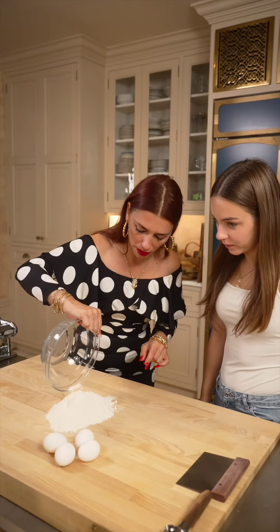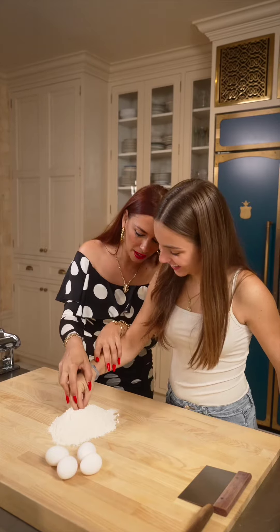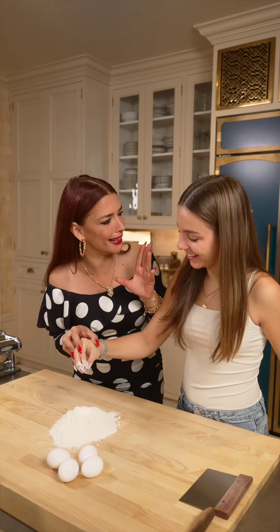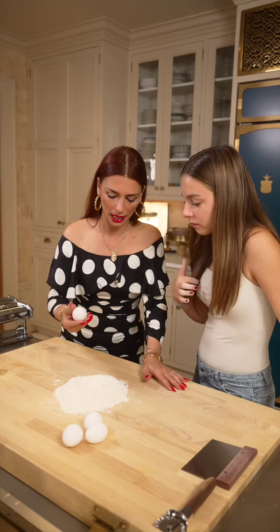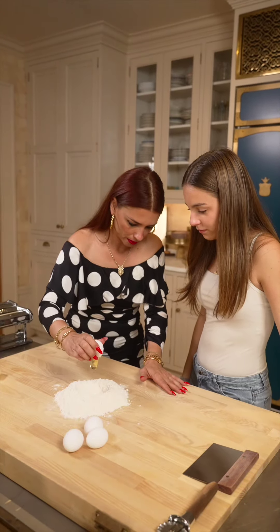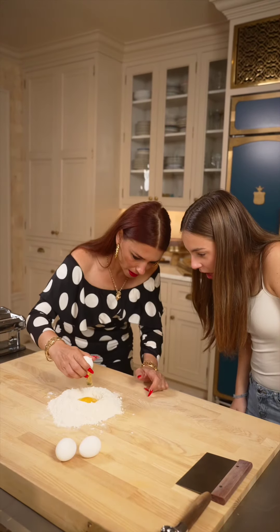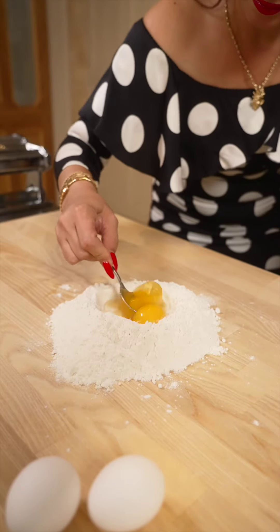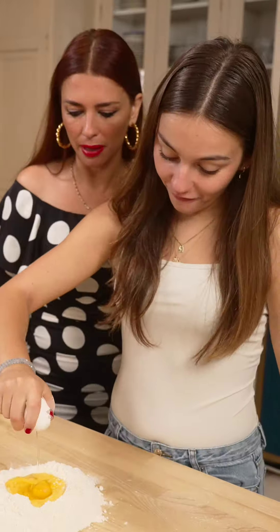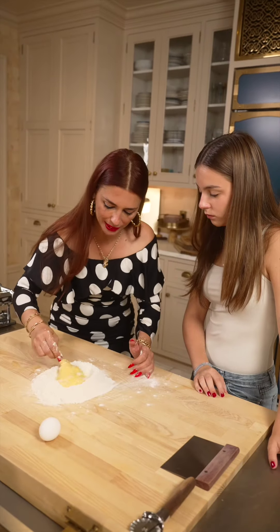We've got double the flour, so take the Italian hand — the Italian hand goes in unapologetically. Okay, look at this. Break. Look. One-handed. Oh my god, we did it! You see, now it's getting tasty.